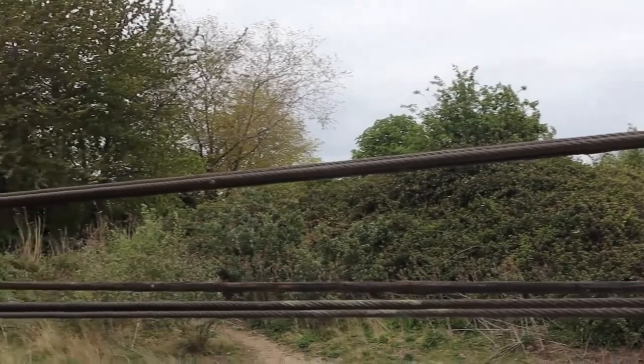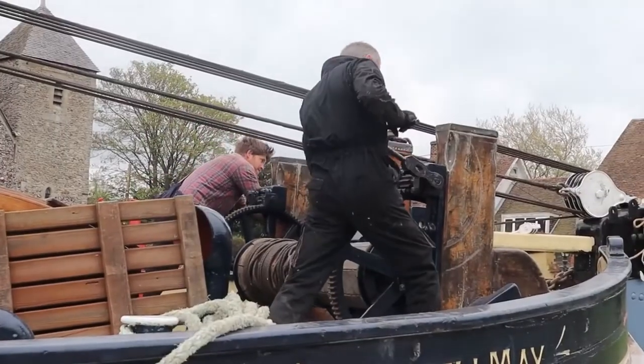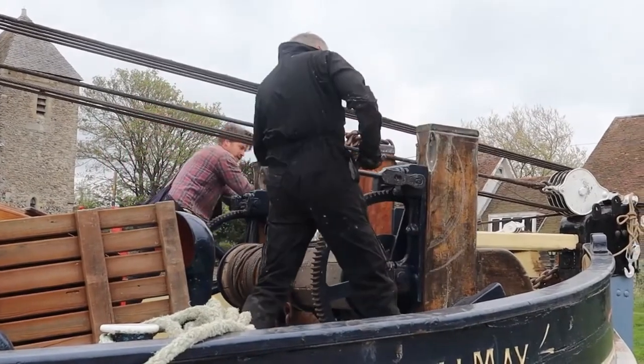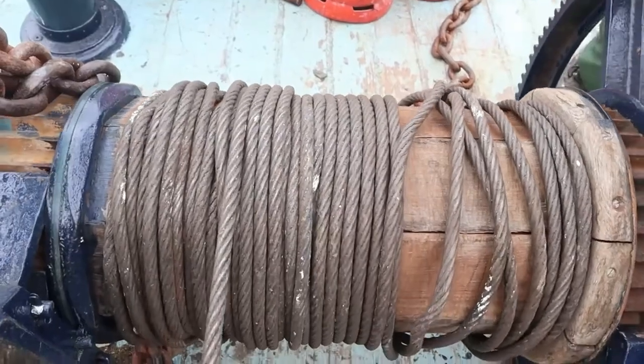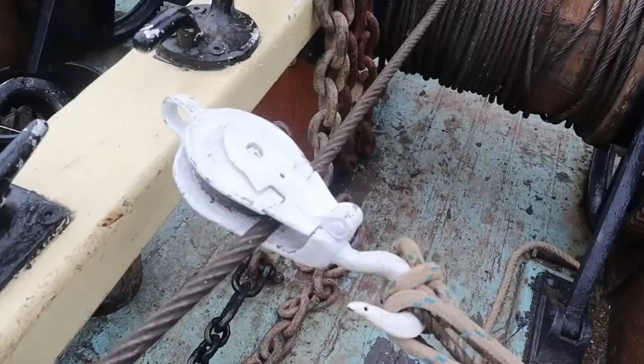Now that the sails have all been bent on and the gear is all ready to go, the attention turns to the foredeck and the windlass which does the work of winding the mast up. It's an incredibly powerful winch and it's very hard to start with, but it gets easier the further it goes up.